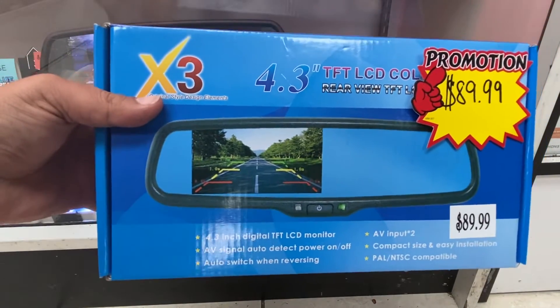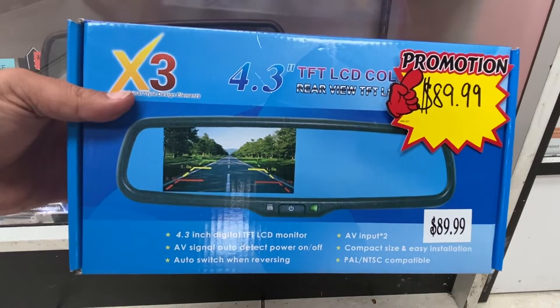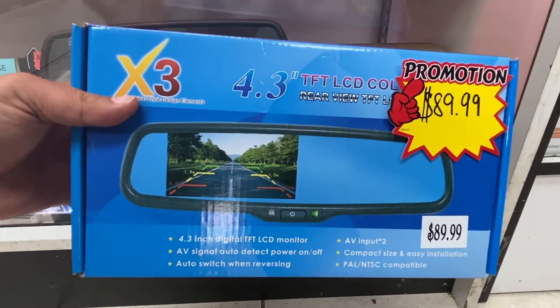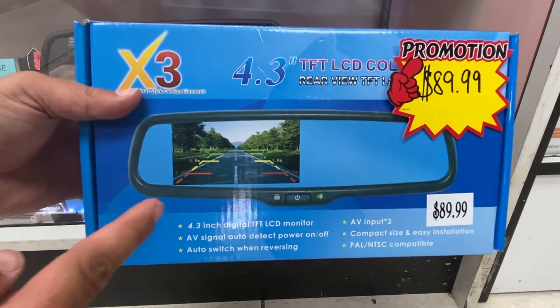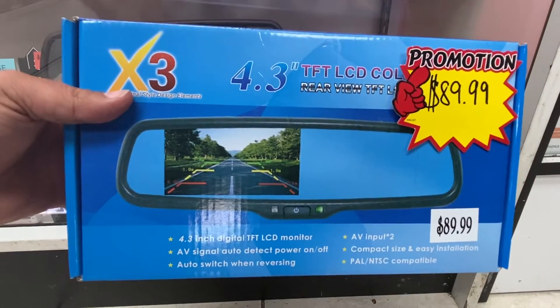Hey guys, this is Fez from EaseCarAudio, and today I'm bringing you our rear view mirror backup camera. This is a regular rear view mirror, so whenever you put your vehicle in reverse, half the screen — which is 4.3 inches — turns into a backup camera display.